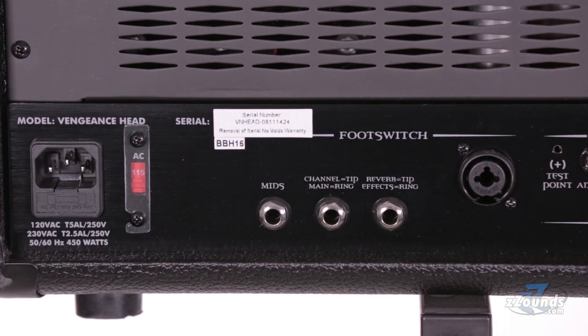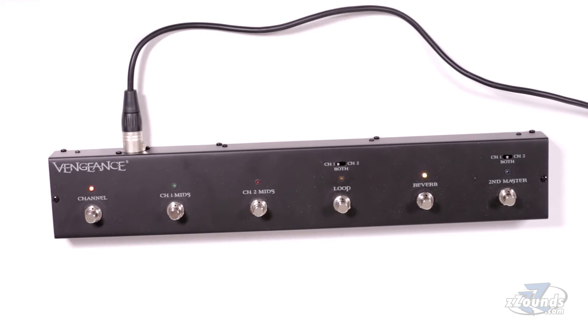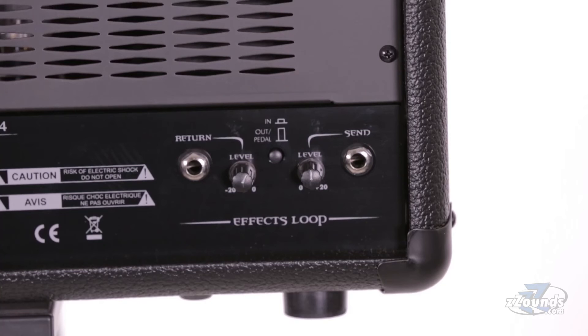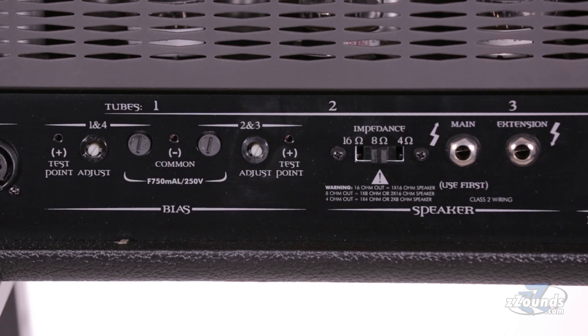On the back of the amp we have four different foot switch connections. From this foot switch you can switch channels, independently control the mid boost on each channel, activate the effects loop, switch to the second master volume and turn on the amp's built in reverb. On the back panel we also have an effects loop with a full complement of level controls, an XLR direct out with built in cabinet simulation, two speaker outputs with switchable impedance and a set of bias adjustments.